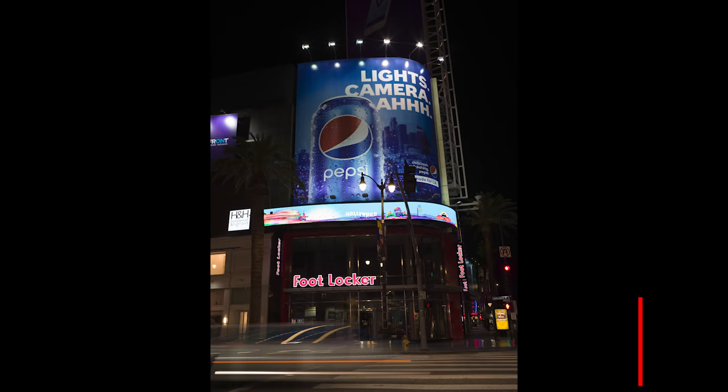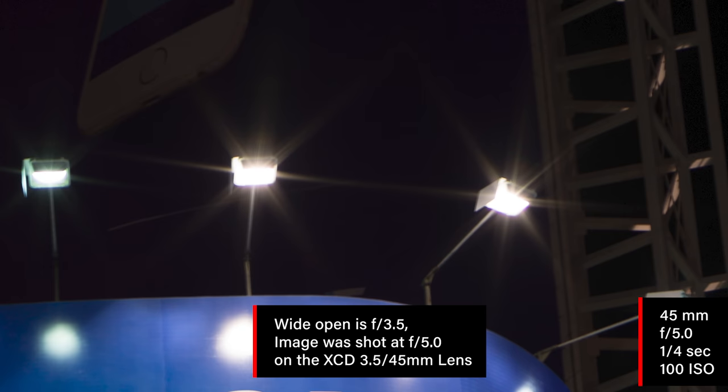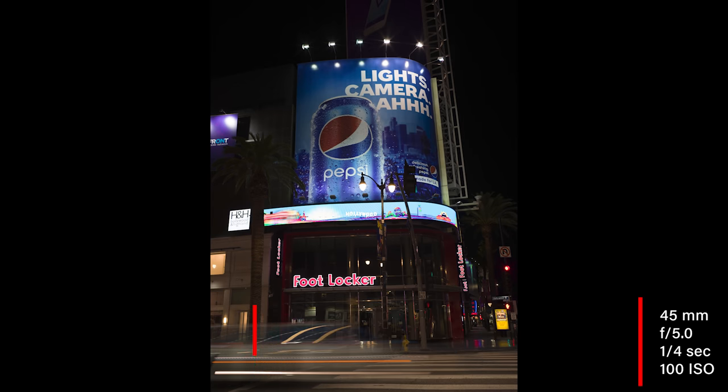Here's one of the first images we shot. I like this one because you have a streak from a car moving through the bottom of the frame. It's not an amazing image, but there are some fun things here. The lens flares from the lights over the sign are awesome — you're going to see really cool stars throughout. And this was shot wide open, which is interesting because usually you get flares like that when you stop down to F11 or F16.